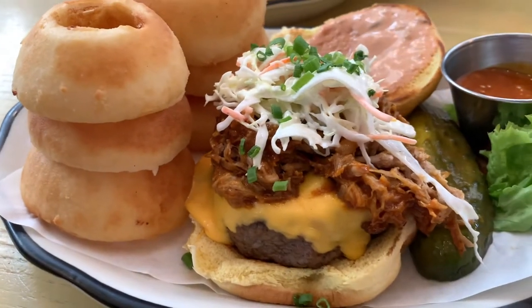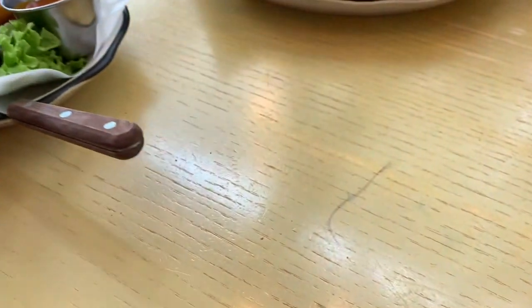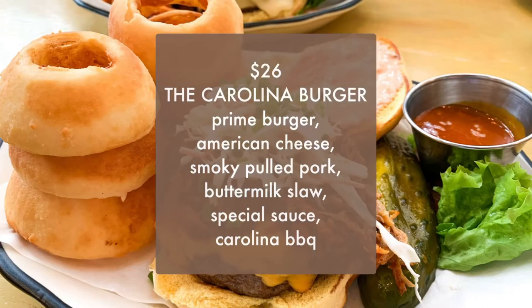You can also change your side to onion rings, which is what we did here because they look pretty legit. Just note that all these changes are at three dollars extra.